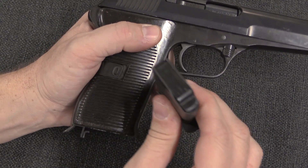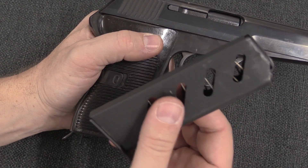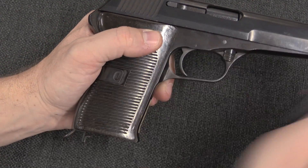Hi guys, thanks for tuning in to another video on ForgottenWeapons.com. I'm Ian McCollum, and I'm here today at CZ in Uhersky Brod in the Czech Republic, taking a look at what appears to be a totally standard CZ-52 pistol.